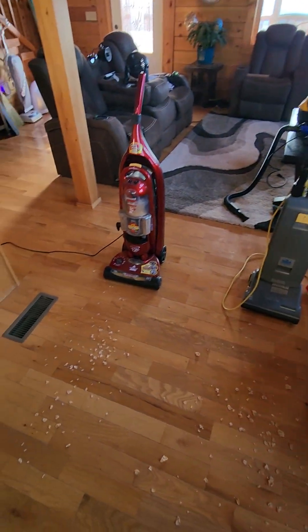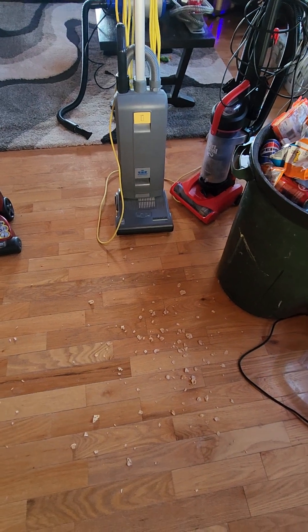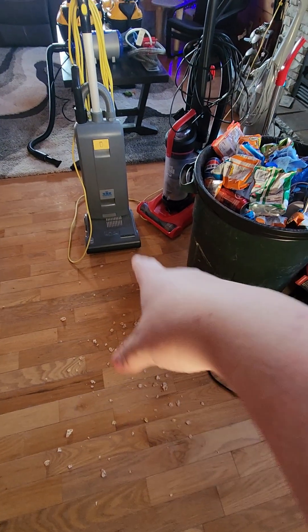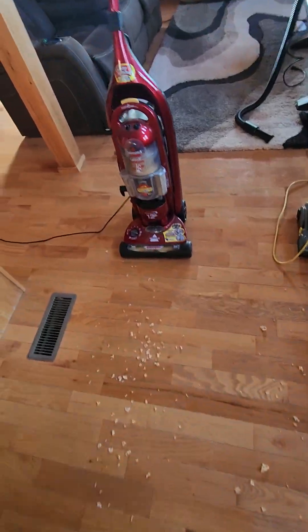Okay, here we go with another test. We've got the Bissell Liftoff Revolution Turbo and the Windsor Sensor S12. I don't know how the Windsor is going to do because it doesn't have a little squidgy in the back of it, but we'll see how it does. So we're going to start with the Bissell Liftoff.